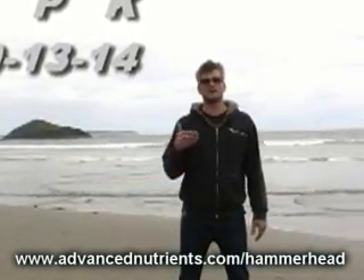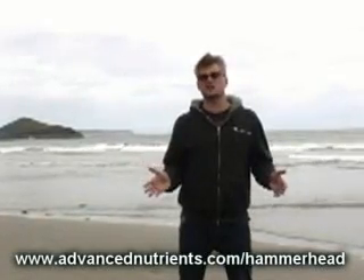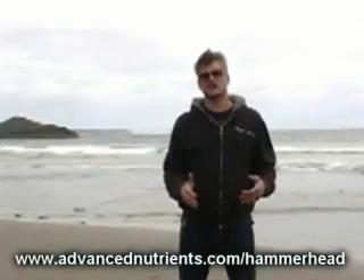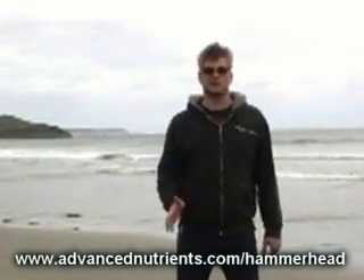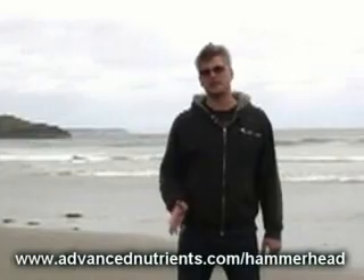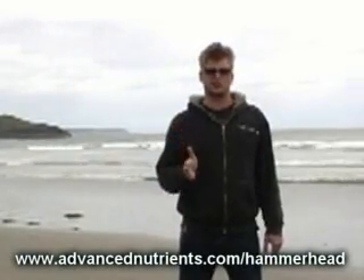The third number would be 14 and that's for potassium. Now this isn't actually the form of element that plants are taking up — there's a conversion required. But what is important is supplying these nutrients in the correct ratio.